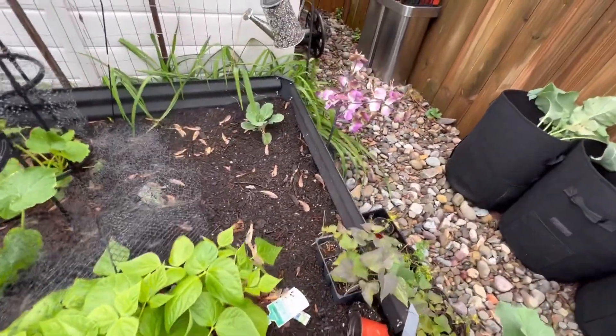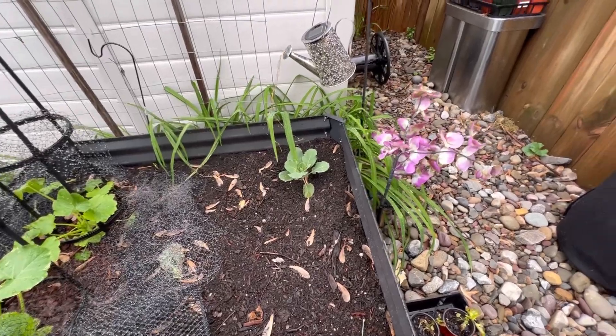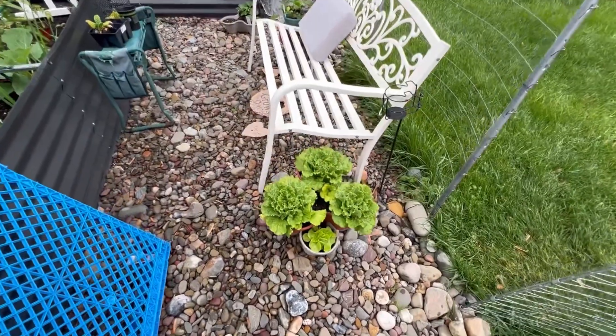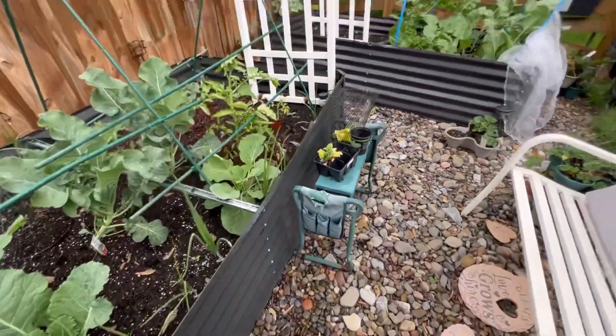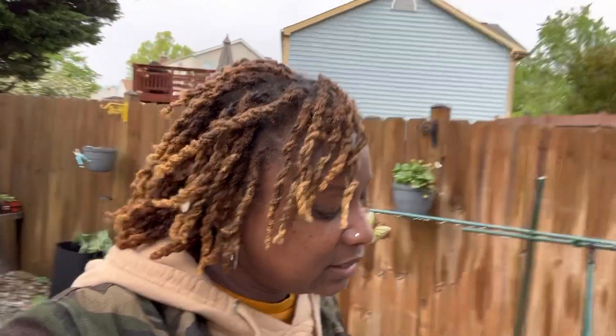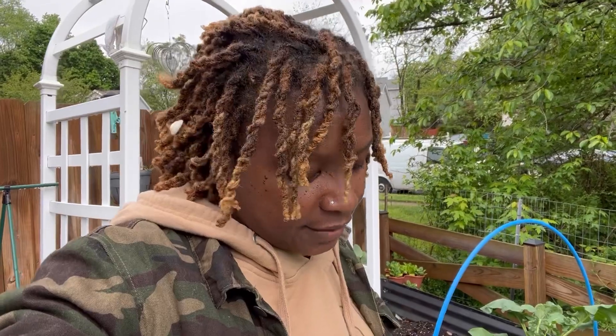That's my Early Jersey Wakefield cabbage over there. I'm hoping to get at least one cabbage — I don't think it's looking too promising, but we'll see. I guess that's it! I just wanted to come out and check on the garden because it's been raining and I've been working. It just gives me such a relief to know that things are doing okay in the garden.